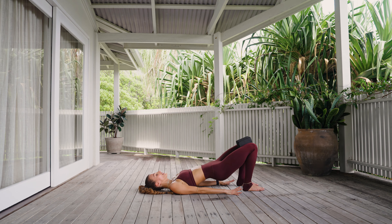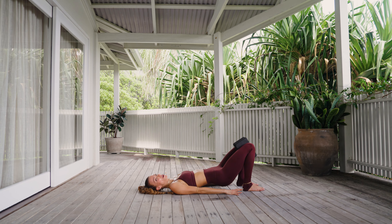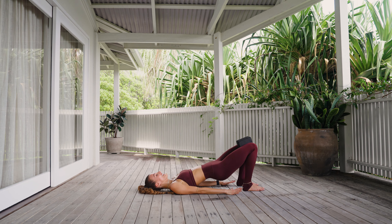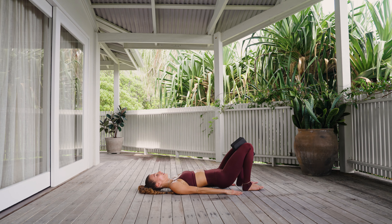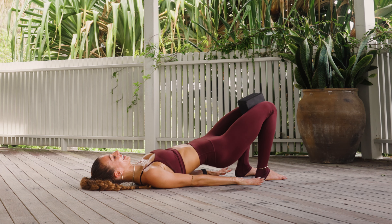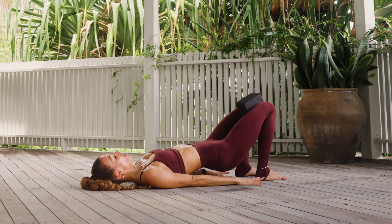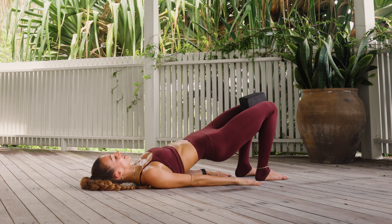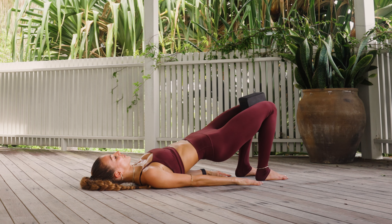We lower, we lift. Lower and lift. As we lift, every time I want you to squeeze into the block. Lower, lift, squeeze. We're working the lower booty — where it gets from that crease to your hamstrings. Full range for five, squeeze at the top for four, yes, for three, last two, one, and hold. Squeeze into the block, pulse, lift. For three, for two, and one.